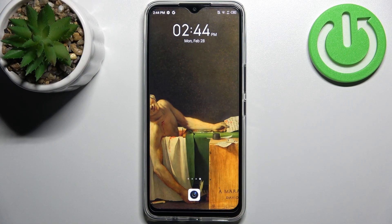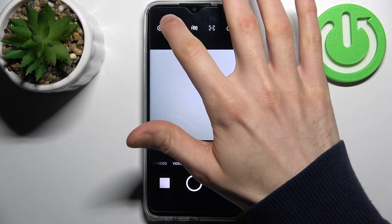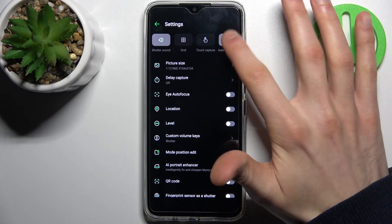Here I have Infinix Hot 11 and today I'm going to show you how to enable watermark in camera on this device. Firstly, you have to open camera, then tap on the gear icon to access its settings, and here we have the auto watermark feature.